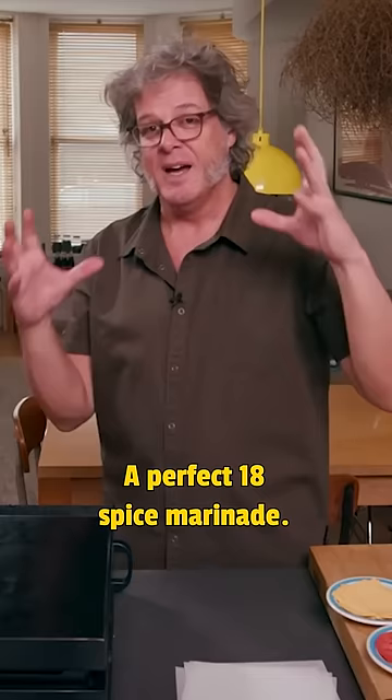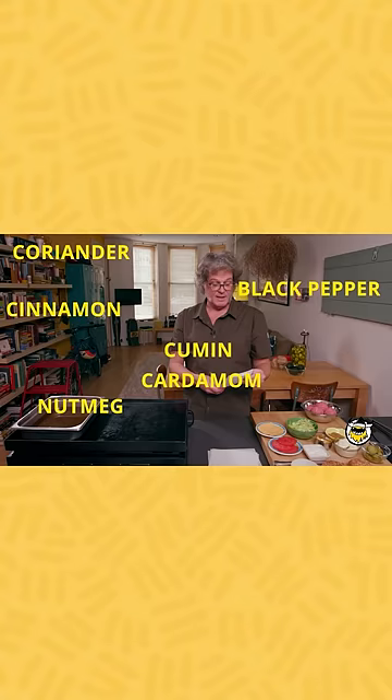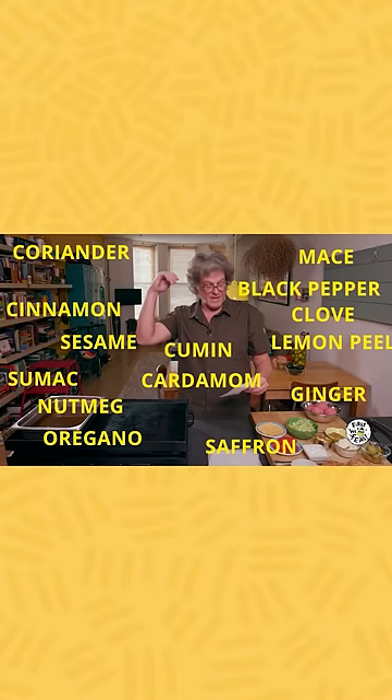A perfect 18-spice marinade: coriander, cumin, cinnamon, black pepper, cardamom, nutmeg, lemon peel, saffron, sumac, mace, ginger, oregano, cloves, sesame, dried mint, dried parsley, turmeric — and are you ready for this one? Crushed rose petals.